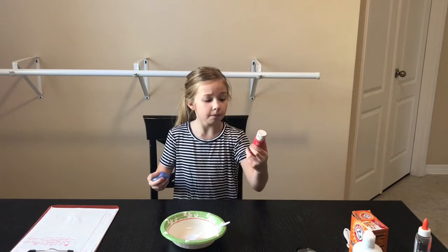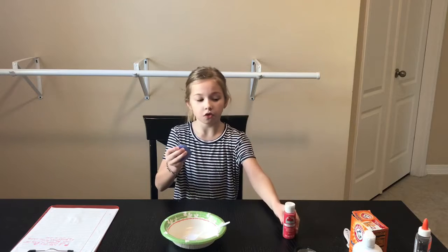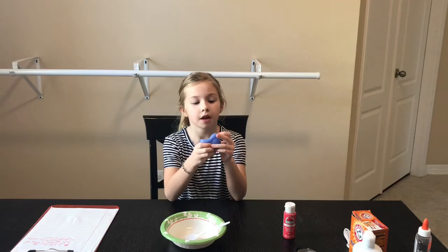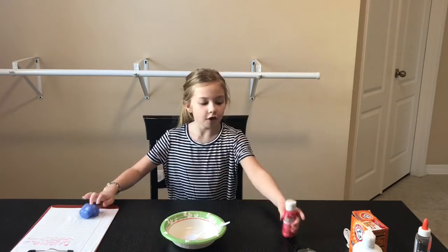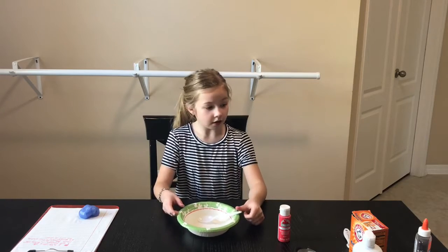This is my first time using this brand. I'm not really sure what brand I used before, but it was a really big one that said washable, which is what the recipe called for. It said washable, but I'm going to try using this one. Okay, so let's get started.